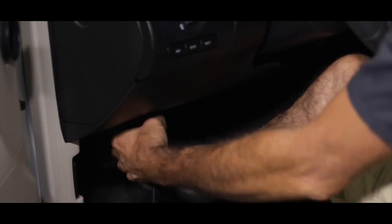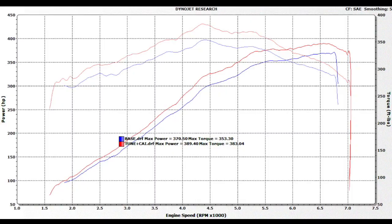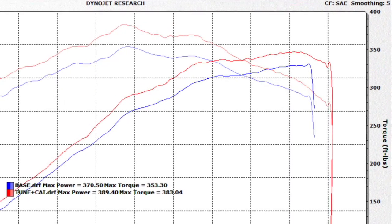Next, follow the prompts and upload the tune specifically calibrated for the BBK cold air. With this cold air and tuner kit, our test car gained almost 20 horsepower and 30 pound-feet of torque at the wheels.